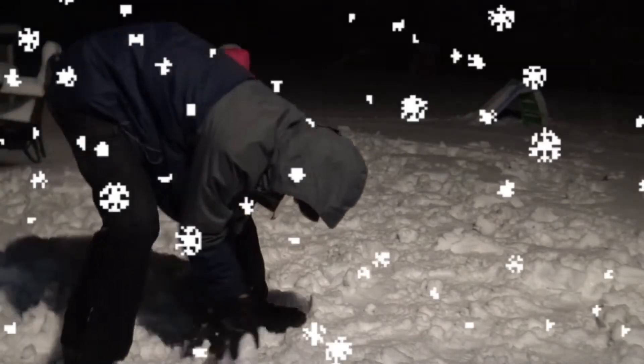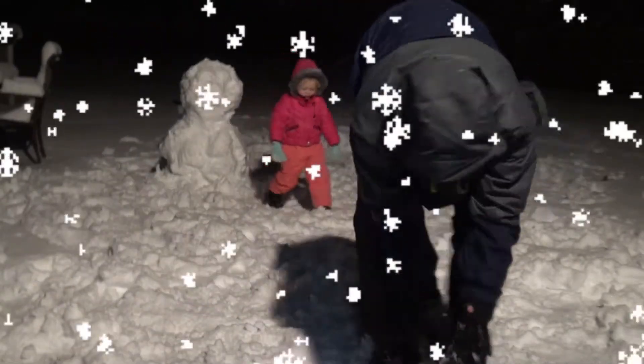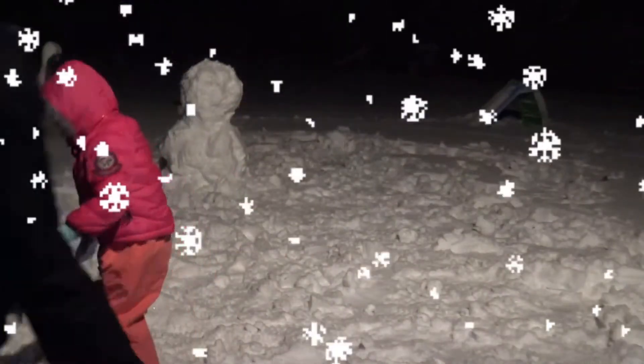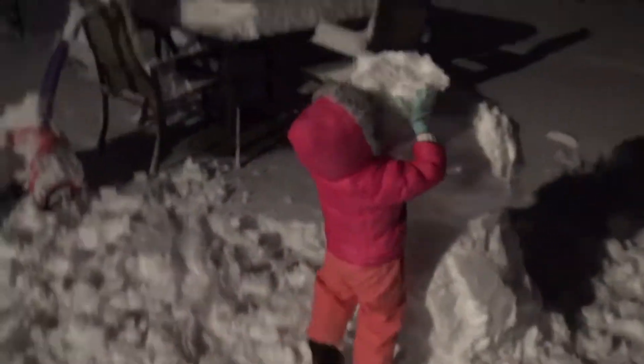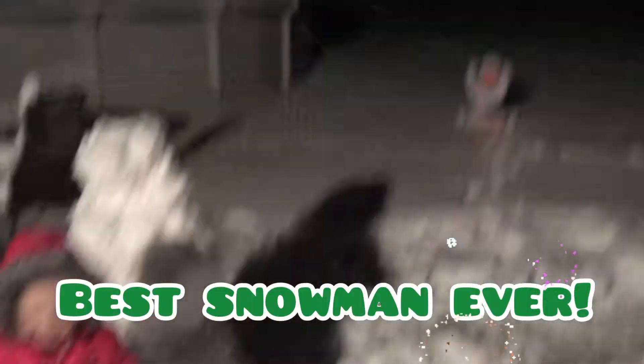So we gotta keep rolling, rolling, rolling! Yes, we already did it! Keep rolling, keep rolling! Good job, Henley! You did it! You want me to help? Yeah! Wow, the best snowman ever! Yay!